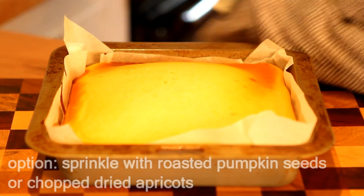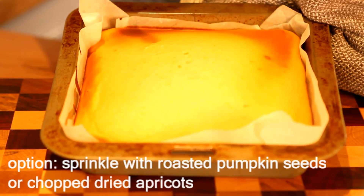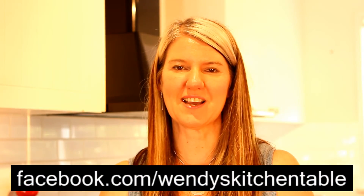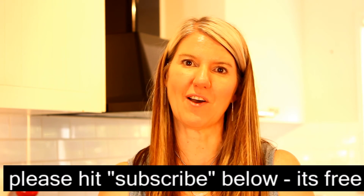Feel free to ice it — cream cheese icing always goes well, so make yourself a cream cheese icing. Thanks for watching Wendy's Kitchen Table today. If you'd like to see more video tutorials from me, hit the subscribe button below.